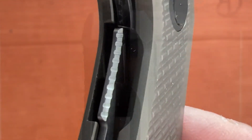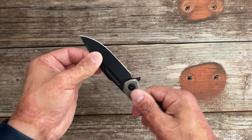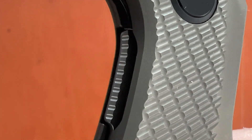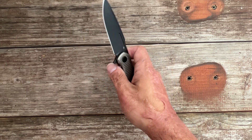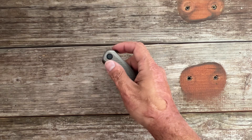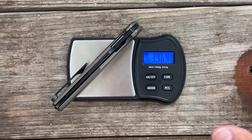It goes in and out of the pocket nicely. The lockup on this one is around 50% or so — no play whatsoever, very tight lockup. Access to the lock bar is pretty good; it comes down a little lower on the show side scale. There's a slight chamfer and some texture — I can easily disengage it using the fat of my thumb or just the tip. Perfect on both.